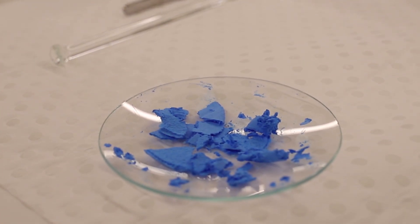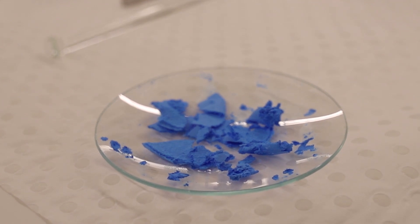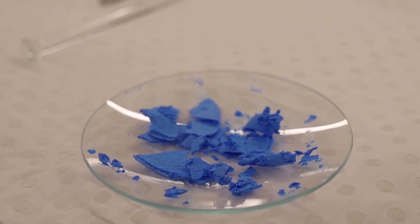This is the final product after recrystallising — you can see it's a blue, powdery sort of complex.